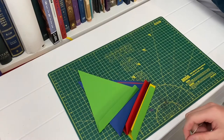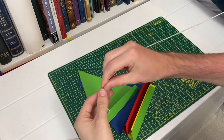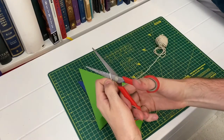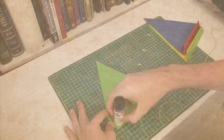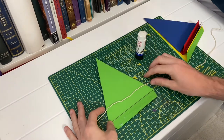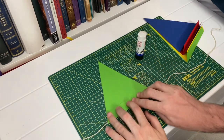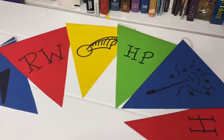Step seven is to measure and cut your string. I did this quite roughly and just measured approximately the size of however many triangles I had. Don't forget to add an extra bit so you can stick it and hang it up. And finally, step eight is to glue your triangles down over your string. Try to make sure they're as even as possible and push down firmly on the card so that it sticks neatly together. And there we have it — our finished Harry Potter bunting!